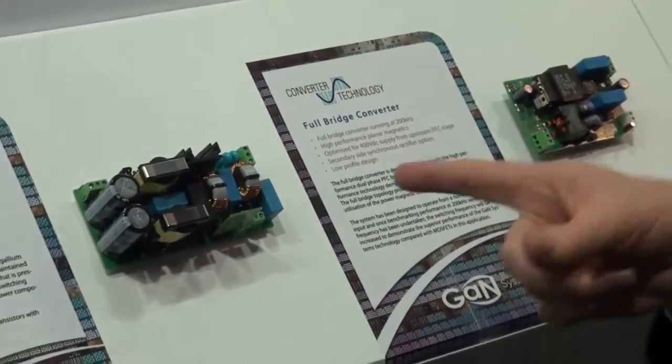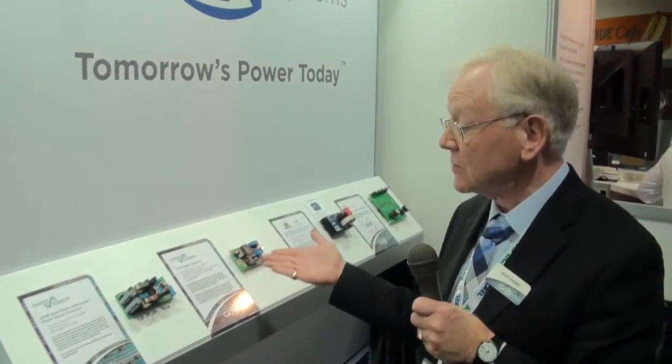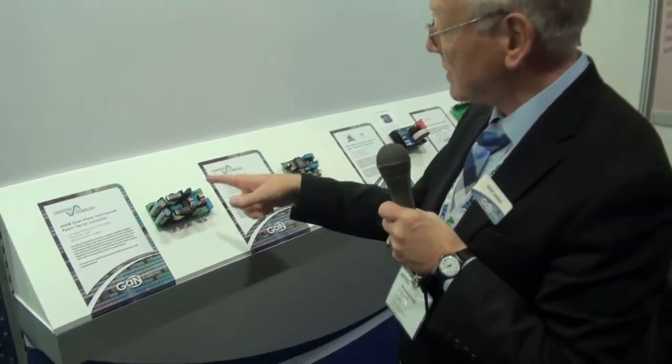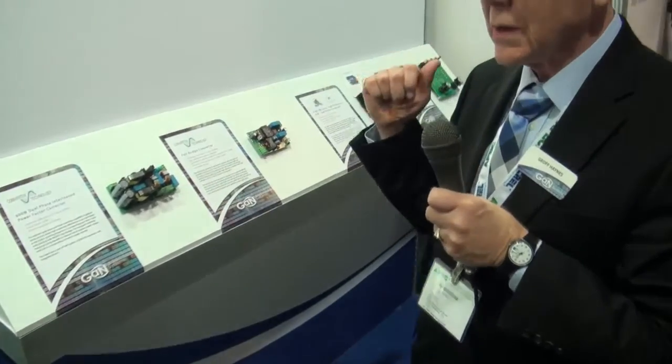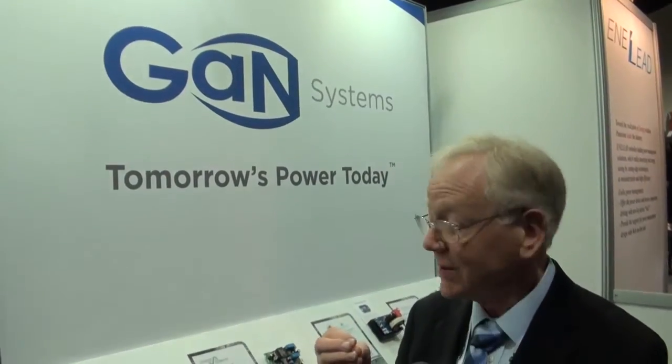Here we've got a 600-watt power supply — it's mains in, 48 volts out, very useful for telecom systems and many other systems for that matter. We've designed boards that currently work with MOS devices. The plan now is to implant on the back of those our own GaN devices, and start to tweak the design to make it run at higher speeds and to reduce the amount of cooling that we put into the systems.